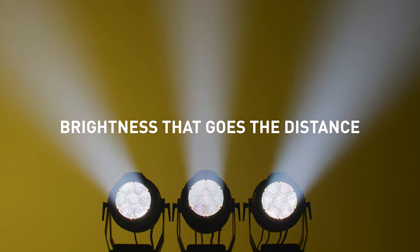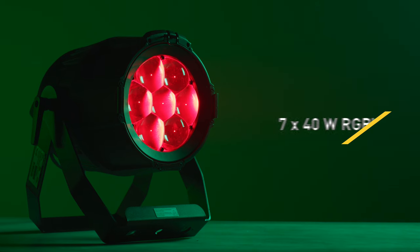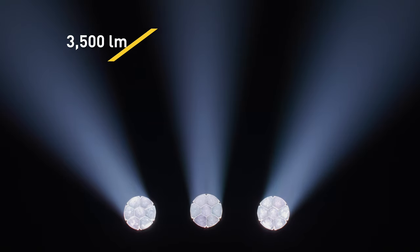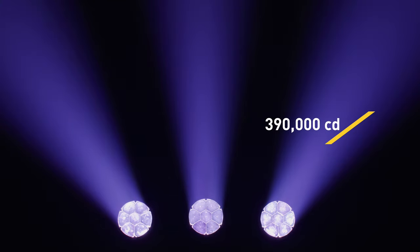With an optimized 7x40 Watt RGBW light engine and efficient optics, and by offering twice the lumen output and four times the intensity of the previous generation, the ELP PAR is the perfect solution for covering large stages and delivering longer throws.